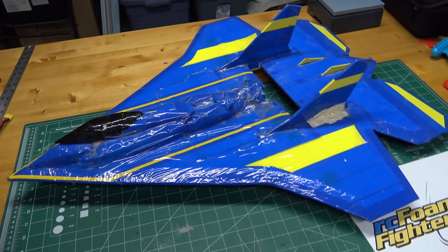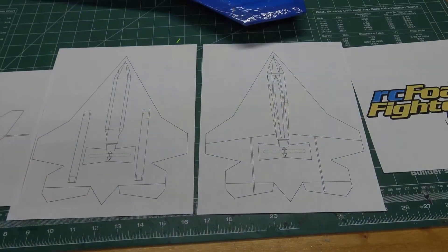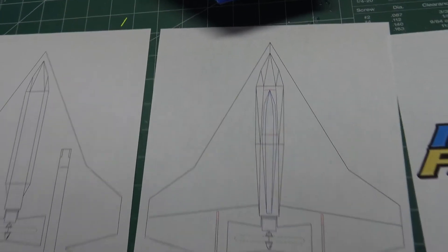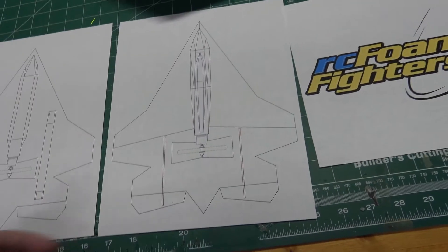Anyway, that's a look at the old plane that was the inspiration for our RCFoamFighters logo. Here's a couple of sketches of what I drew in CAD. Basically the model is going to resemble that old plane, but there are going to be some modifications from stuff I've learned over the years.